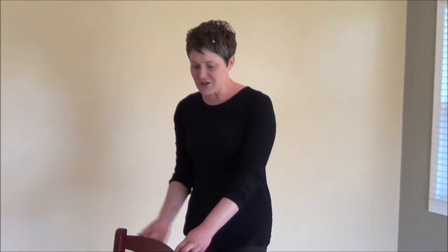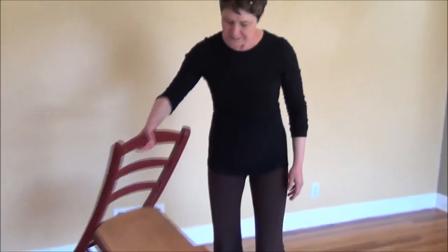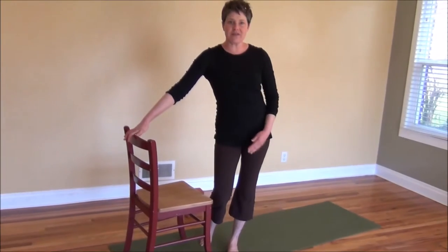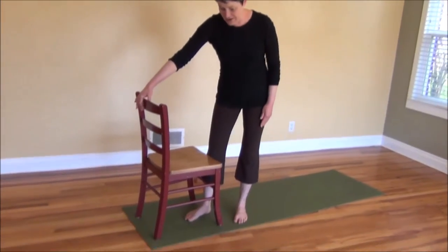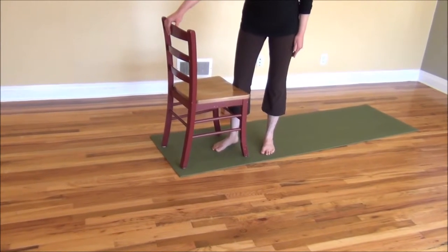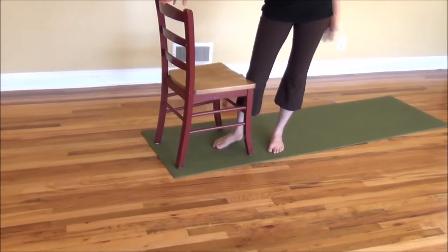Let's go ahead and turn our chair around. It's very important that all four legs of the chair — the feet of the chair — are on your mat, and positioned as far forward as you can to give you as much space as possible on your mat.